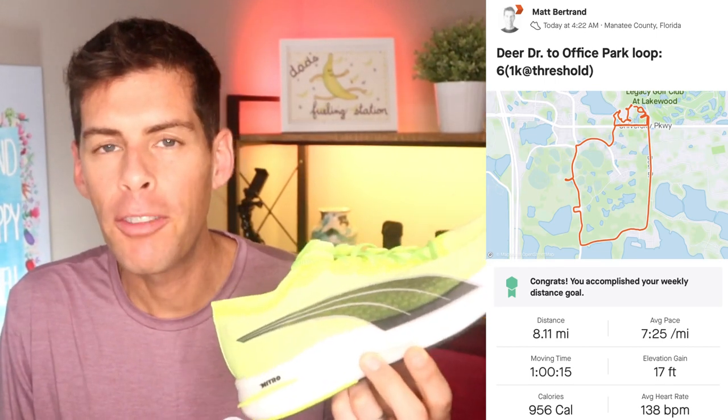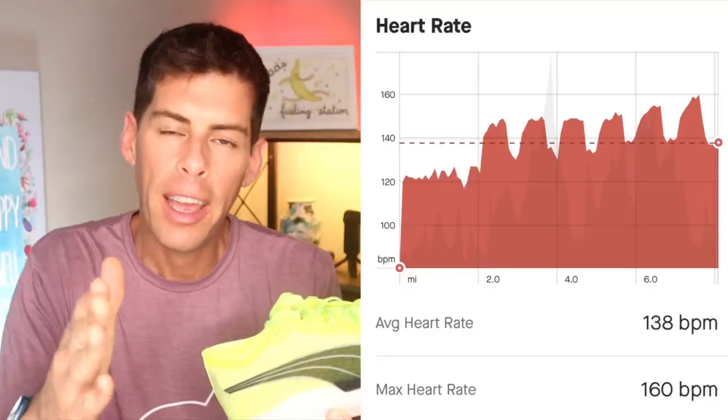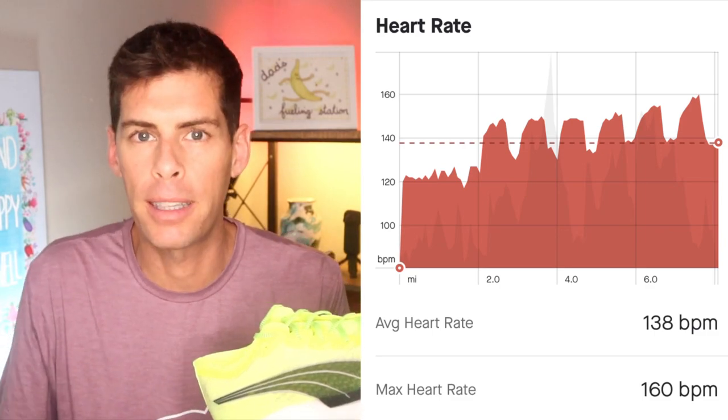First run in the Puma DV8 Nitros was a huge success. 8.11 miles, or about 13 kilometers, at an average pace of 7:25 a mile, which is 4:37 a kilometer. That was just the average — there were some ups and downs. I did knock out six one-kilometer repeats, and there was a reason for that because this shoe is made to go a little faster.